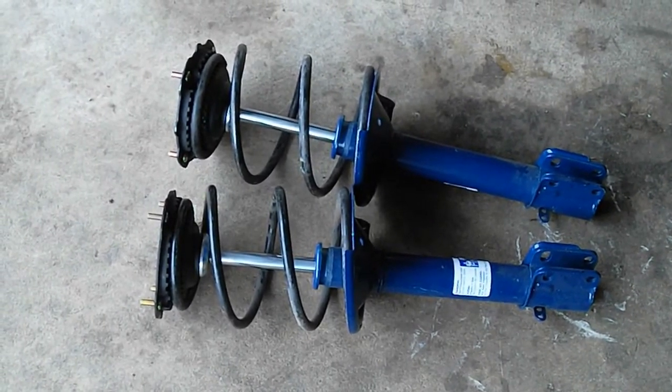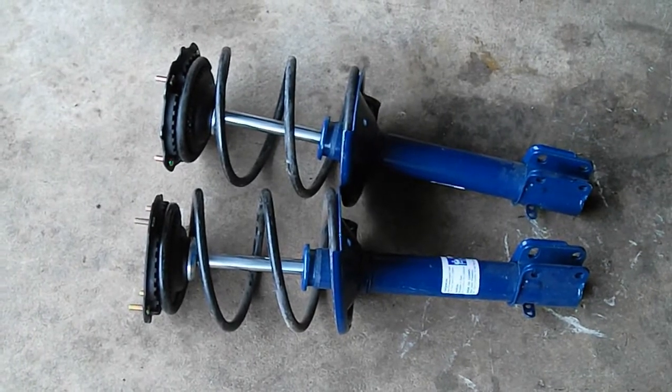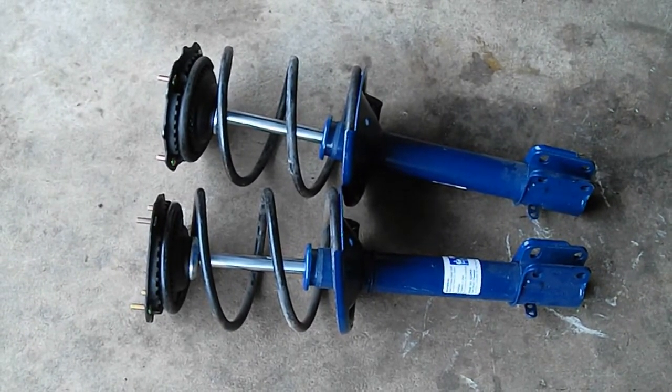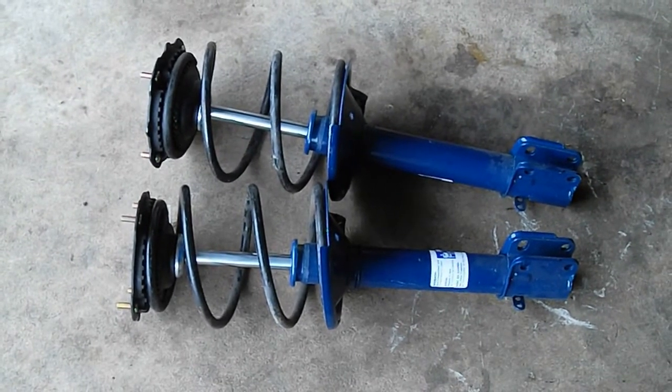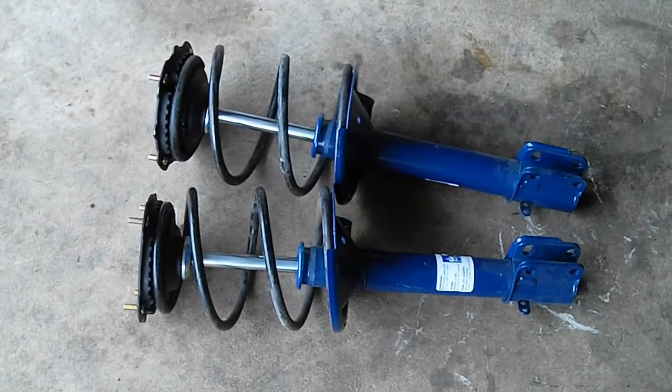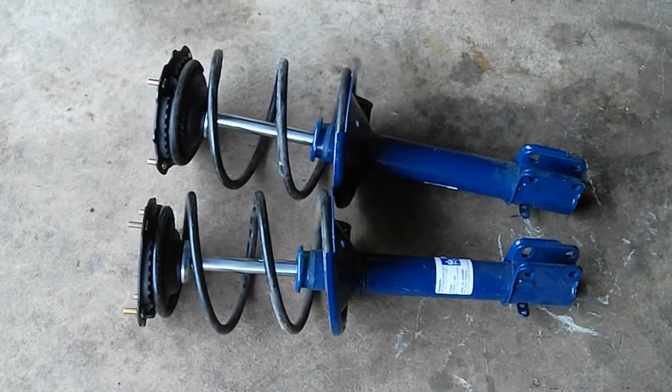It took between 25 and 30 minutes. Most of that time is wrenching the spring compressors to get the springs compressed enough to get on there. Once that's done — compressing and uncompressing — you only get about five to ten minutes of actual work in. Thanks for watching, guys.